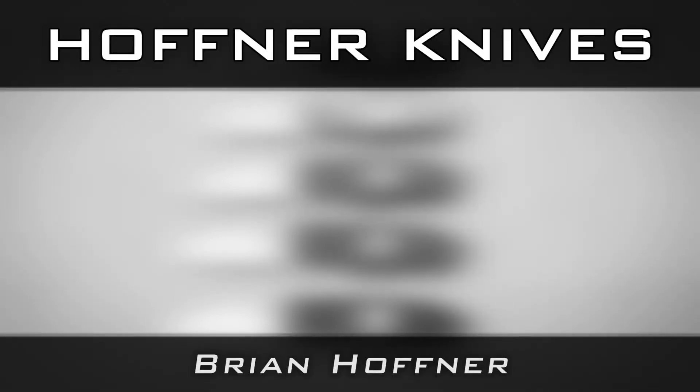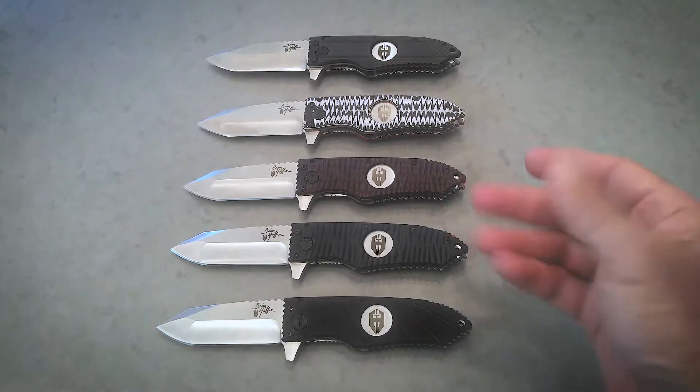Hi, I'm Brian Hoffner, President of Hoffner Knives, and I'm very excited because I've been working for a year on a very special knife — and that is the Hoffner Creed.